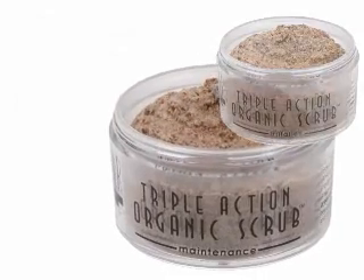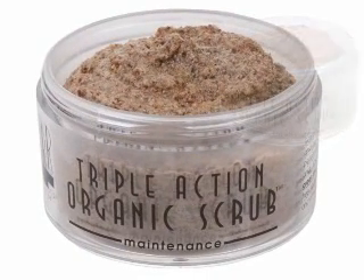Organic linseed, green tea, zinc, lactic acid, and mixed fruit acids provide a physical and chemical exfoliant that removes dull, dead skin cells.